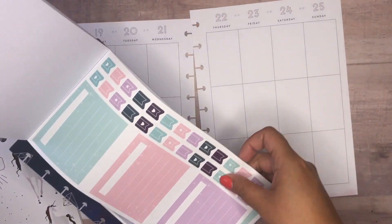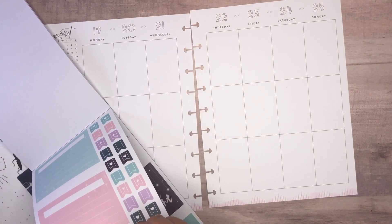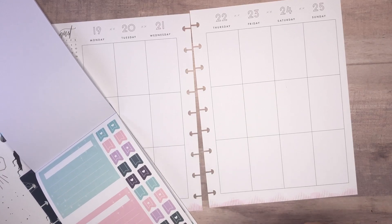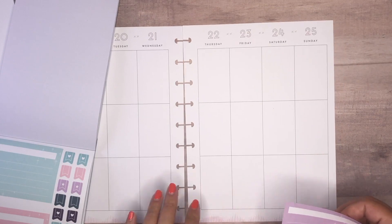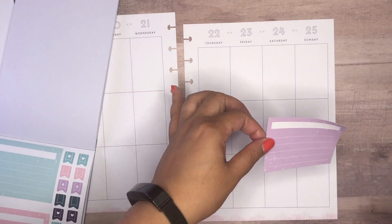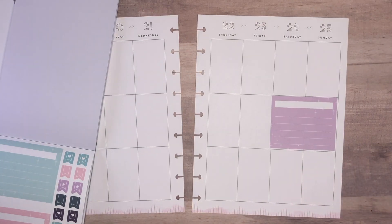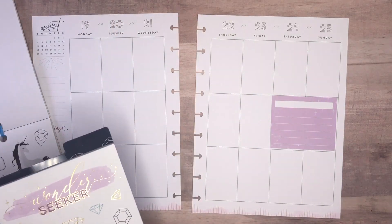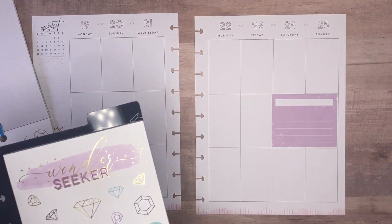I'm going to be putting one of these stickers right along here. I kind of like having them in the weekend just because I feel like they make sense there — either to journal how the weekend went or to talk about something big that I need to get done. I had it here last time so I think for a change I'm going to stick it down here. Usually what I like to do before I get started planning is just have a couple of sticker choices in mind.